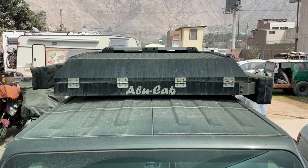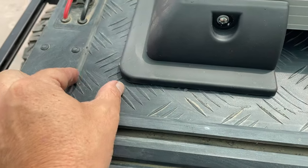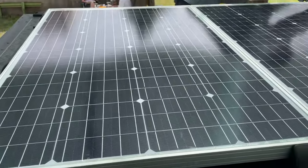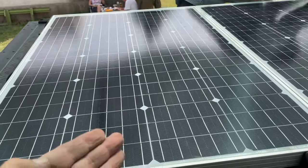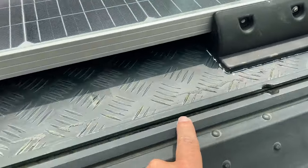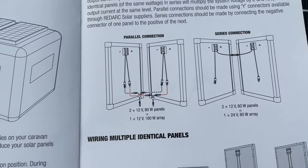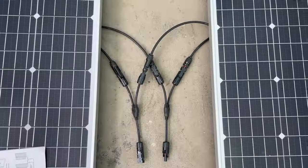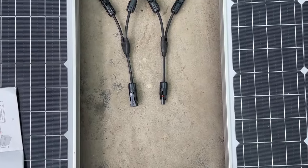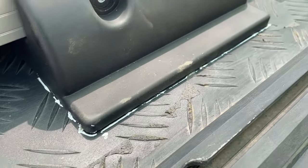It looks like we'll be adding about three inches to our overall height when all is said and done. We're giving equal spacing on both sides for aesthetics. Both panels have been placed so that the junction box is on that side and the wires come through a channel over to the entry point. In order to work properly with the Manager 30 it has to be wired in parallel, so we have Y connectors that Red Arc supplied — going from both panels to two leads which then go into the roof.